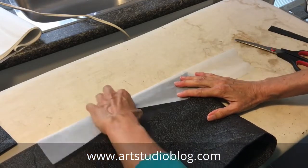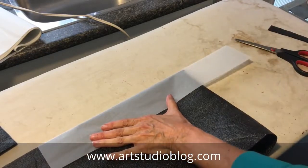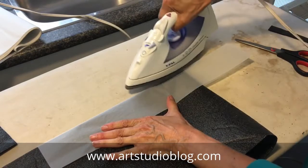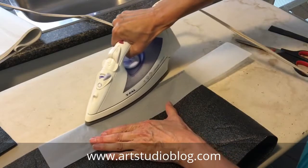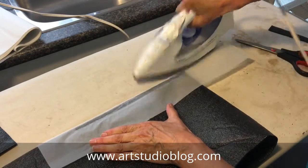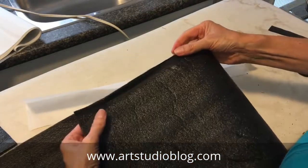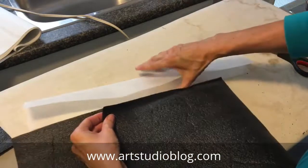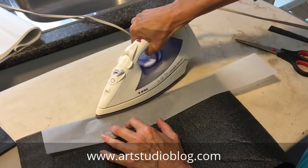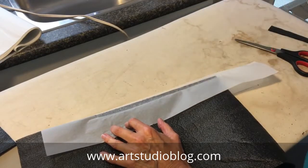I've preheated my iron — not a real high heat, just a medium heat, and I've turned off any steam. I'll just run it along the edge; you can see that it fuses it slightly. You can tip your iron a little if it makes it easier, just to get a nice sharp fold. You'll know if you haven't quite fused it enough because it won't stick, and then you can just go again. At the top it needs to be really well fused together because that will get the most wear and tear. A little extra pressure at the top — it doesn't take very long to fuse. You can play with your heat to see what works for you.